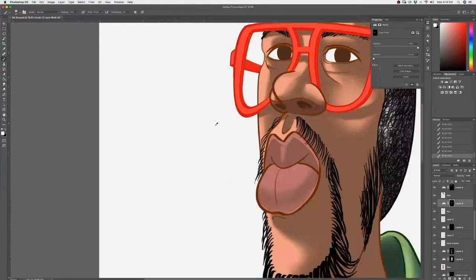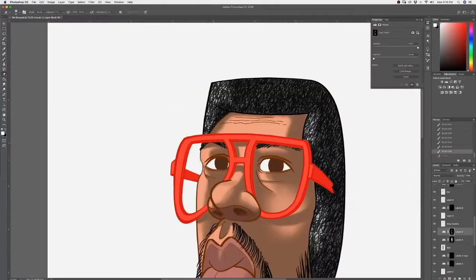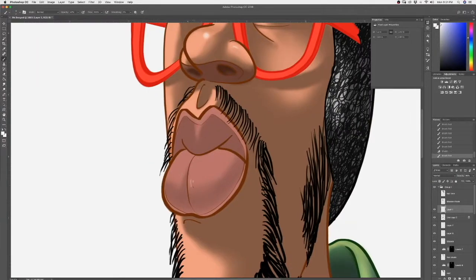I'll add a little more detail to my lips. Bring out some highlights — it's amazing to me how highlights add more dimensionality.